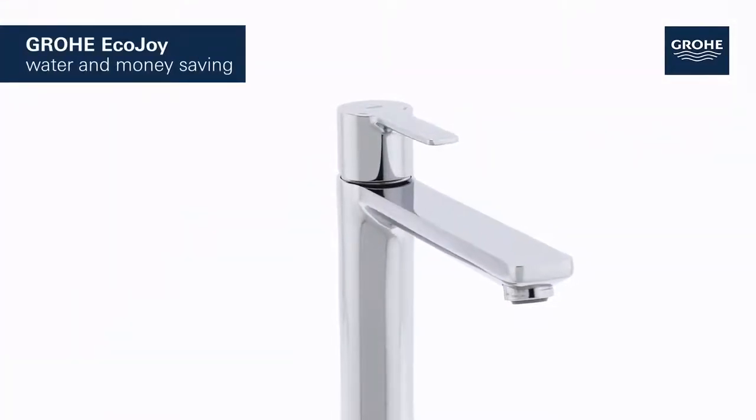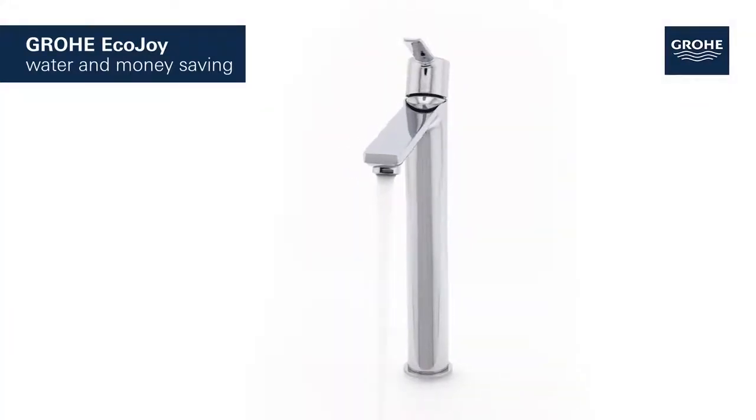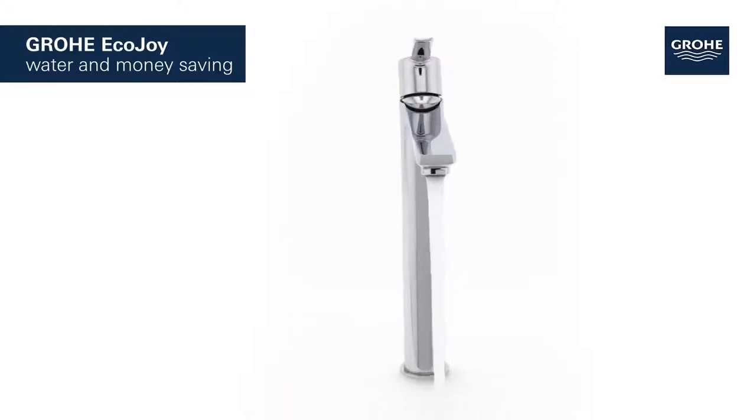It features Grower EcoJoy technology, which reduces water consumption by up to 50% without compromising on performance, saving both water and money.